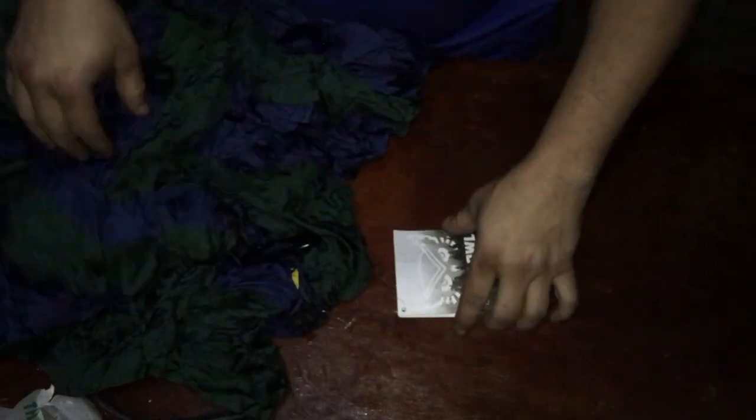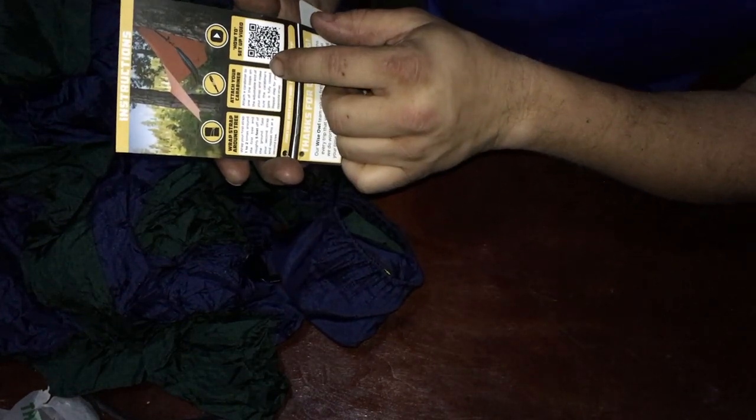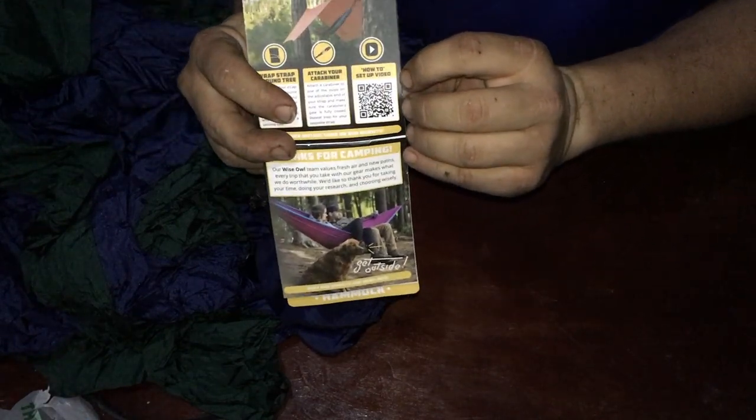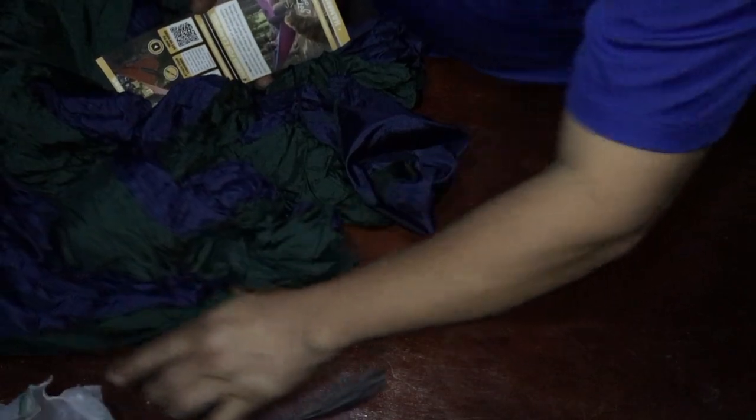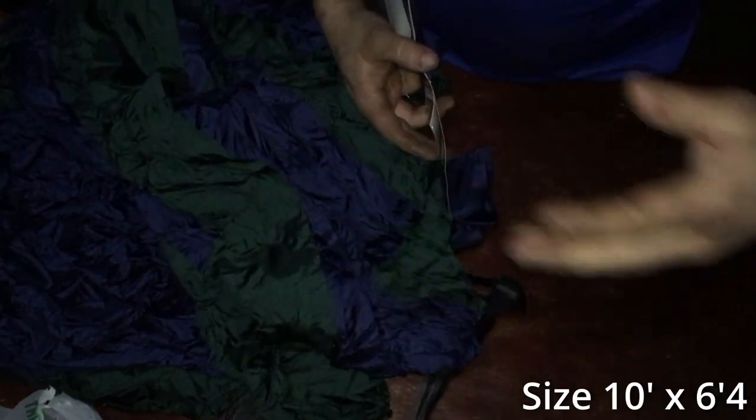This is just the opening part. So we've got the Wise Owl Outfitters branding and their little connection diagram — wrap strap around tree, attach your carabiner — and they even have a QR code with a how-to video for setup. I already have straps so I don't need to worry about that part. I'll throw up the sizes — it is ten feet long, I forget the width, but it holds up to 500 pounds.